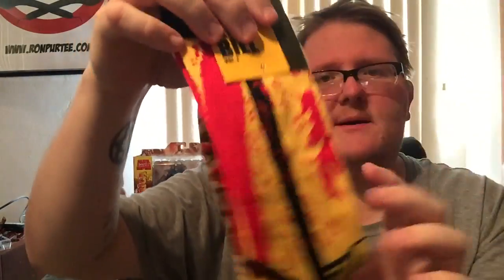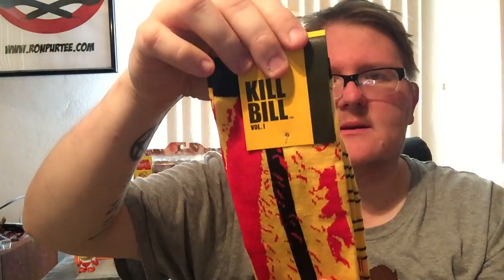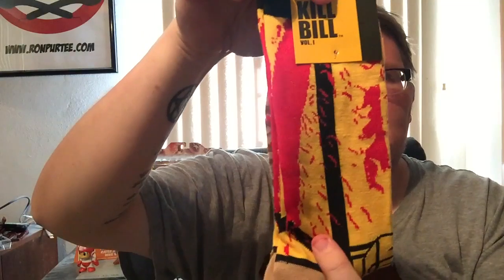Oh, this is very cool — Kill Bill Socks. I don't usually wear my Loot Crate socks. I don't know why, but if you do, leave a comment down in the description and let me know if they're comfortable. Let's open these real quick here, because I want to get a good look at these. It's got kind of a 'The Bride' thing going on from Kill Bill Volume 1. Licensed by Miramax, so got the seal of approval there. Kill Bill Socks in the vein of The Bride. Awesome.